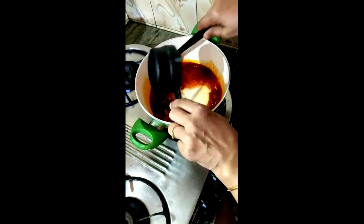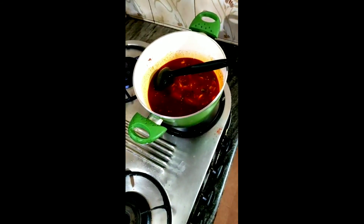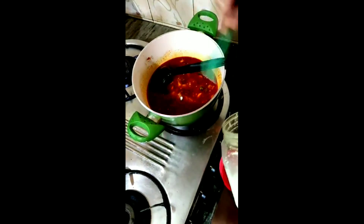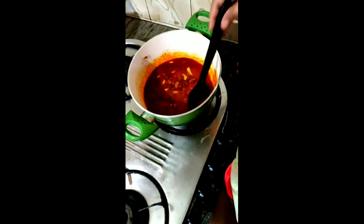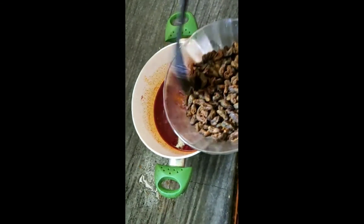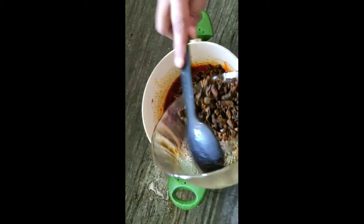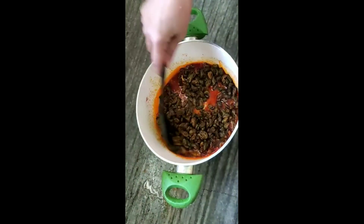1 cup of vinegar to make vinegar. Put a little bit of vinegar and we can add the vinegar. We are going to make it off. We are going to put the rice in the pan. We will put the rice in the pan and mix it.